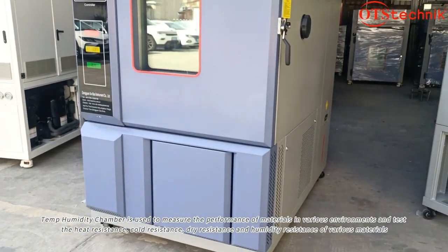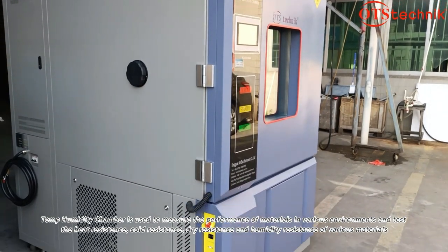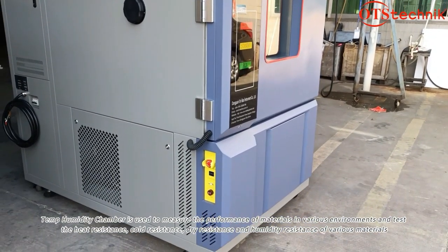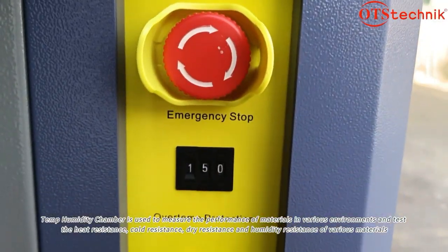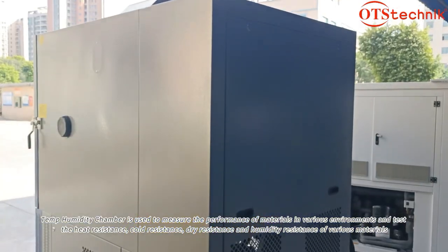A temp humidity chamber is used to measure the performance of materials in various environments and test the heat resistance, cold resistance, dry resistance, and humidity resistance of various materials.